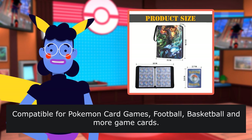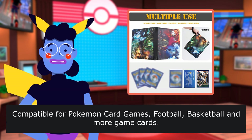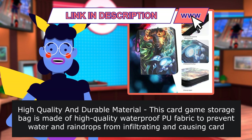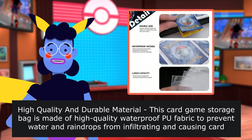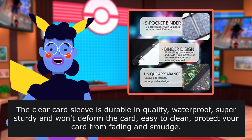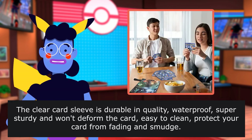Compatible for Pokemon card games, football, basketball, and more game cards. High quality, durable material. This card game storage bag is made of high quality waterproof fabric to prevent water and raindrops from infiltrating and causing card damage. The clear card sleeve is durable in quality, waterproof, super sturdy, and won't deform the card.